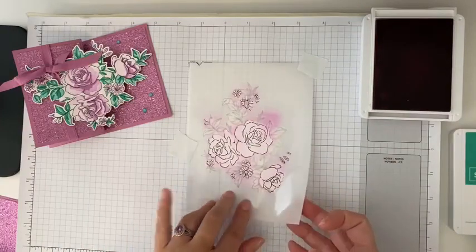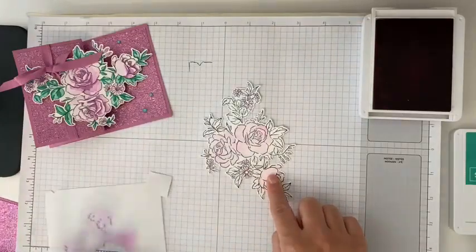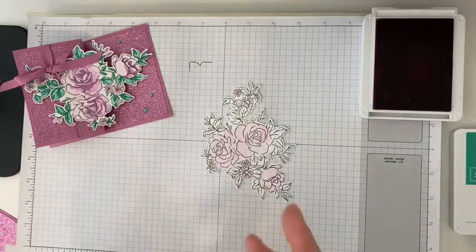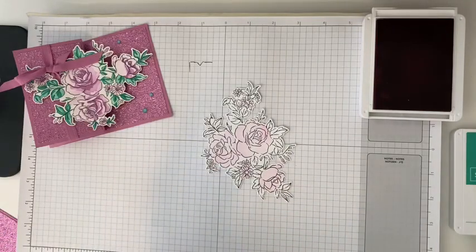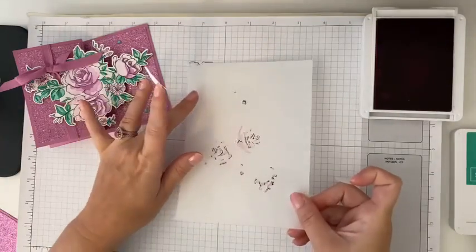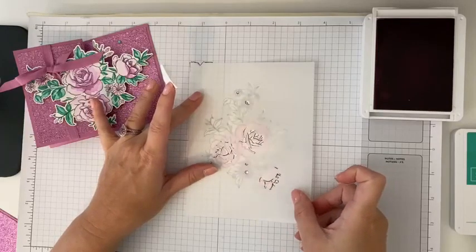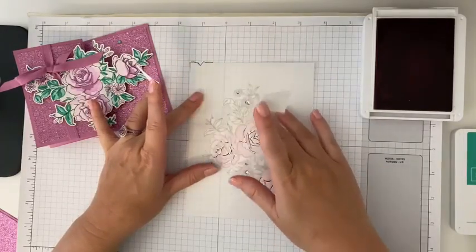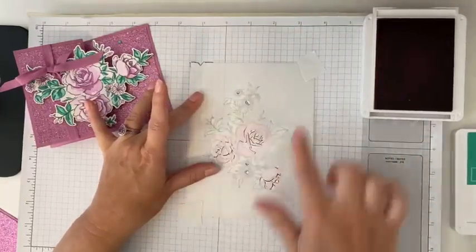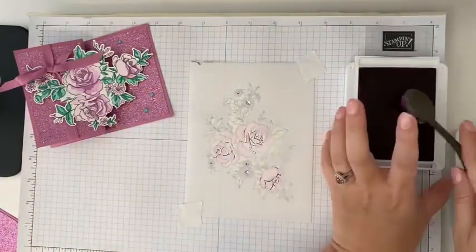You don't want to go too dark or press too hard at this point because we're just getting the first light coloring. So now we're going to lift our mask — I put my finger here so it doesn't move. We'll take our number one mask and set that to the side and bring in number two. Just going to line it up with our pencil mark and look to make sure it is truly lined up.